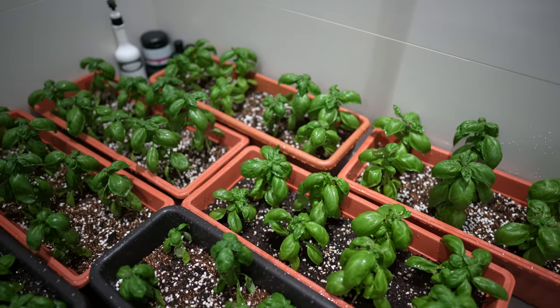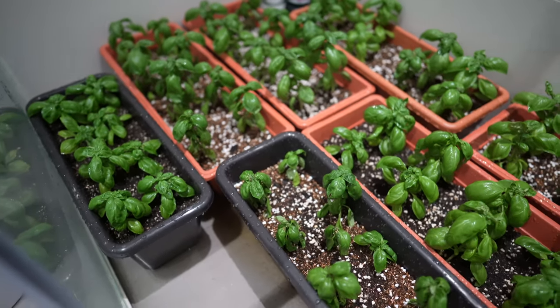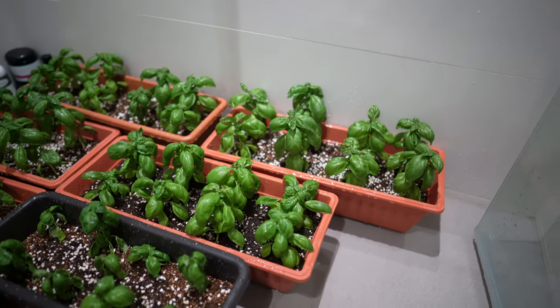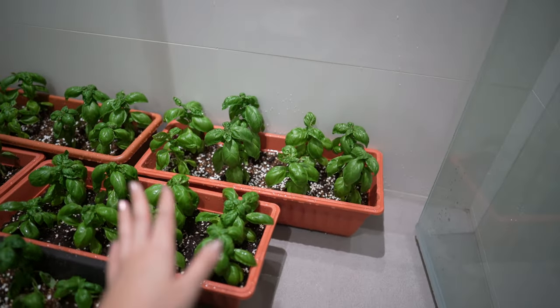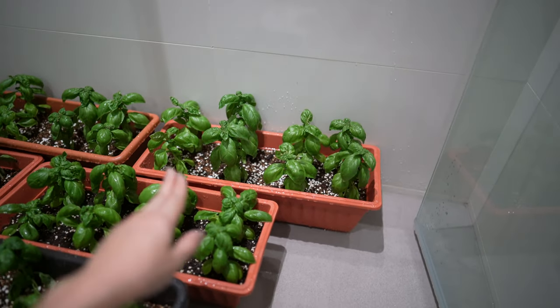I have managed to repot all of them — I haven't counted how many there are, but I'm really happy with the result. I just watered them and I'm going to wait for them to dry off, and then after that I'm going to start pruning them.